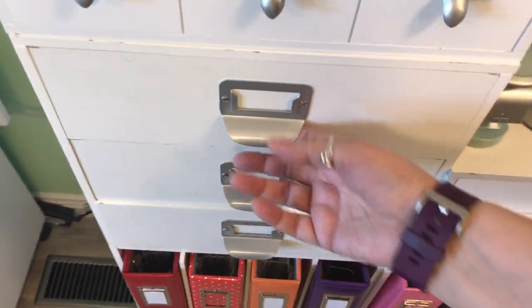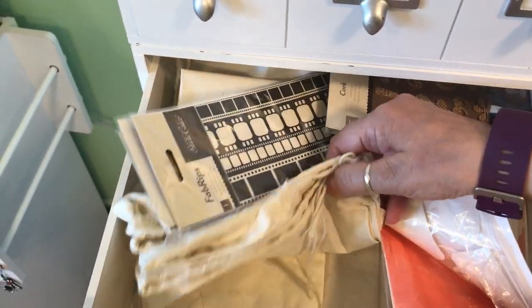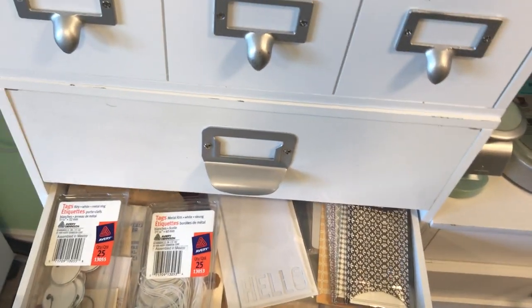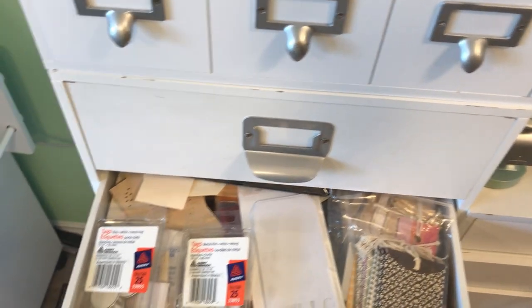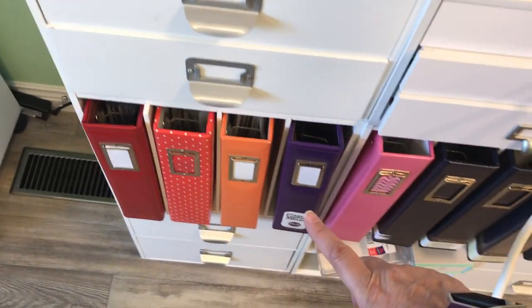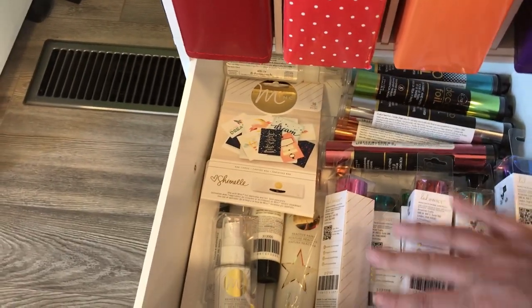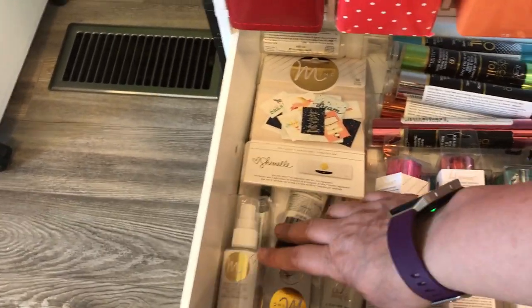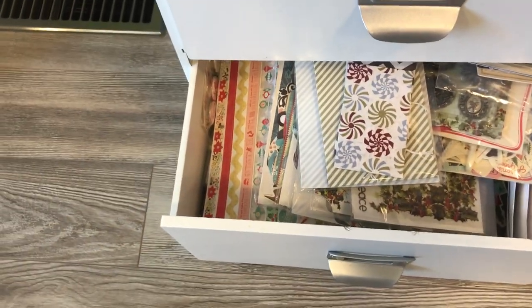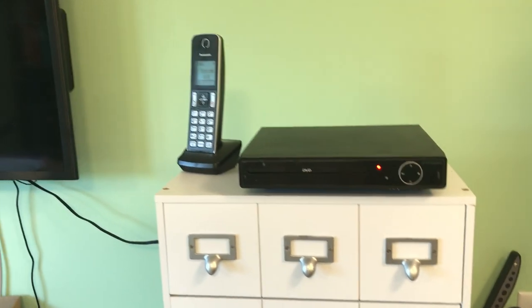These three are cork. I put these bags here so I can use them because I didn't have a lot of cork. This section has all different types of tags, and then here are frames — all different kinds of frames. Then down here I have my supplies for my Heidi Swapp Minc and all kinds of other foils, all in one drawer. Anything Christmas-related I put in there.